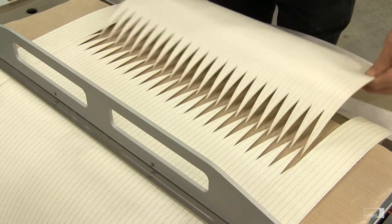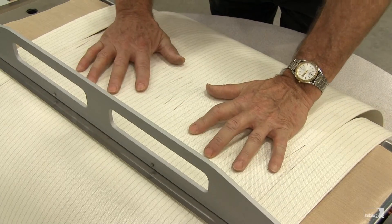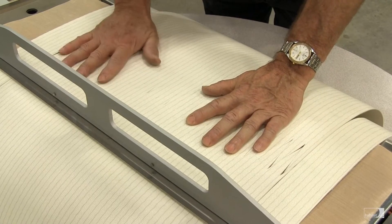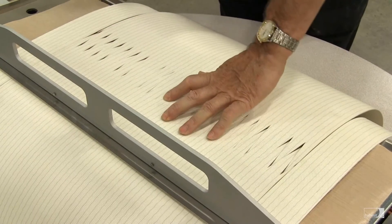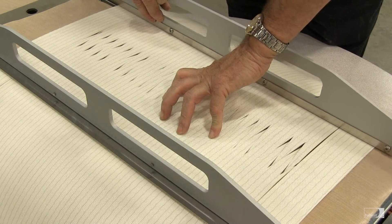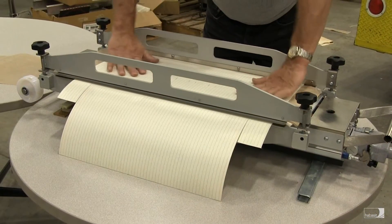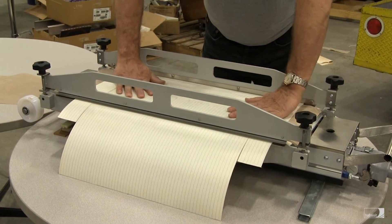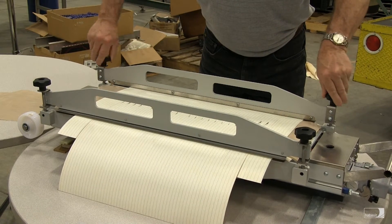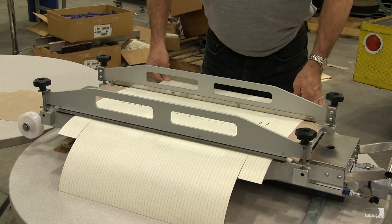Next we'll load the second end of the belt into the press. Mate the fingers together — you want it to be a snug fit with everything laying flat and no overlap. Now put the second hold down bar in place. Reconfirm that the belt is mated snugly together and flat, and then go ahead and evenly tighten down the hold down bar on both sides. Again, not a lot of pressure, just snug to hold the belt in place.